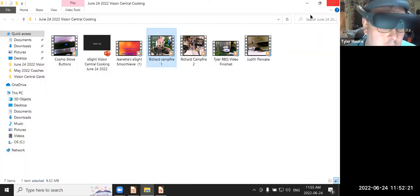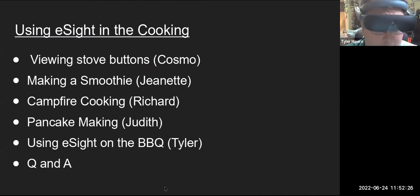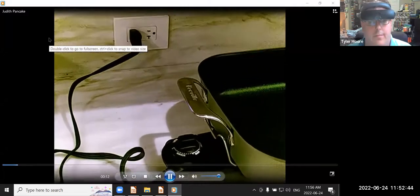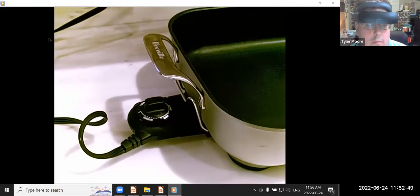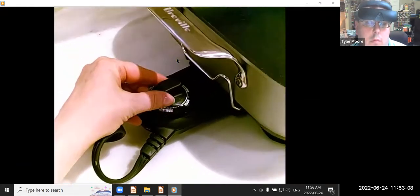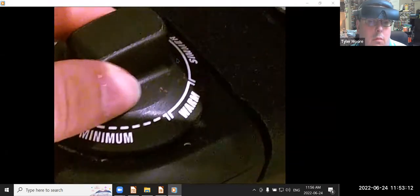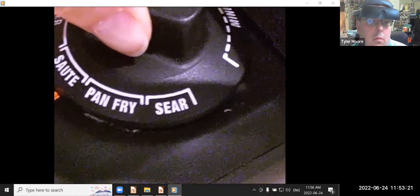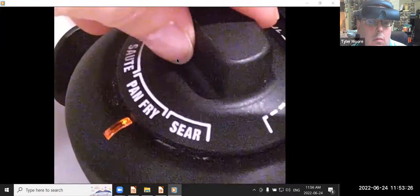Next we're going to look at a video by Judith, and she makes some pancakes in her kitchen. Today I'm just going to show you how I make pancakes with eSight. The first thing I do is preset the dial to pan fry. It's hard for me to see at this point, so I'm going to magnify it — give it about an 11 zoom. I'll use my Finder button to be more precise: I'll take my hand, position it where the square is, let go, and then I can see the dials and what it says. I'm going to turn it all the way to pan fry.